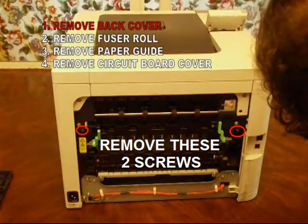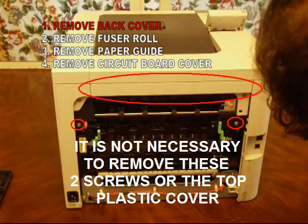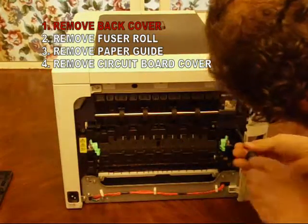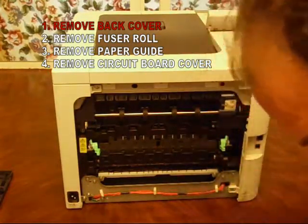Next, remove the fuser roll by removing these two screws. The top plastic cover does not need to be removed, and neither do the two screws above the fuser roll — they can stay in place.